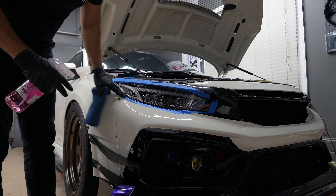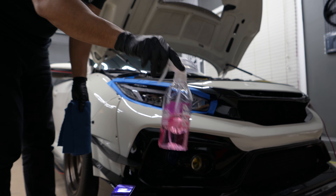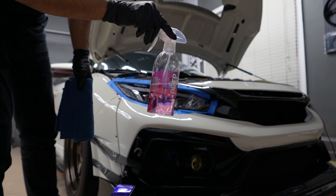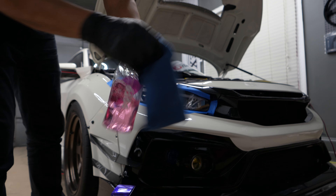I went ahead and taped everything off around the edges. The car is already clean, but I'm going to start with this Gyeon Q2 Prep, which is a degreaser, and a Gyeon Bald Wipe.